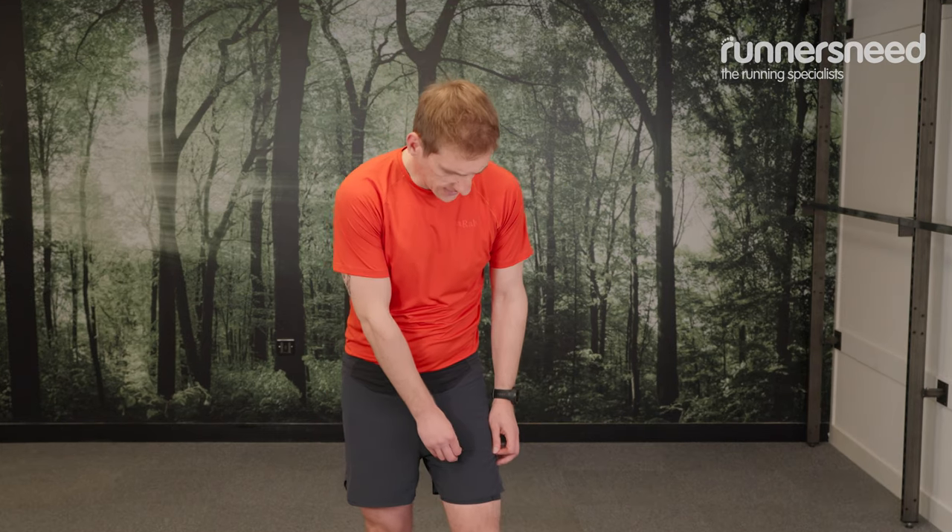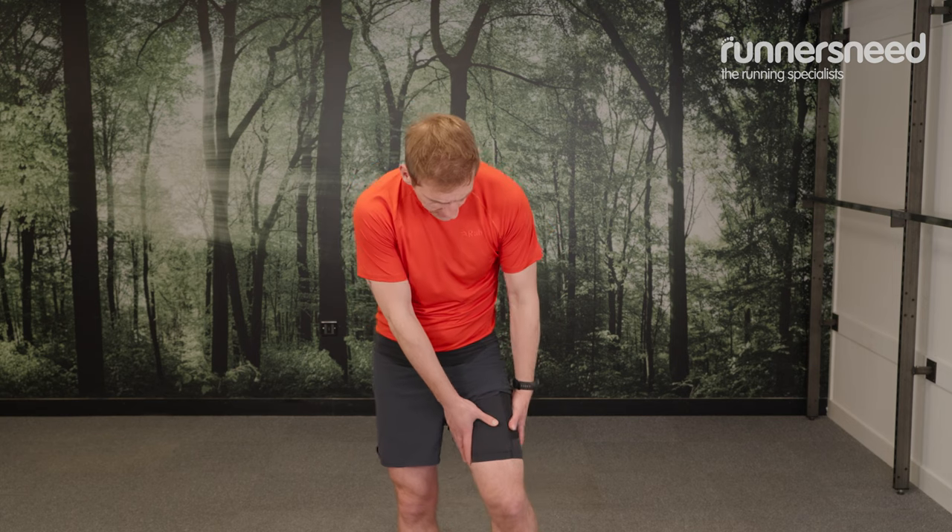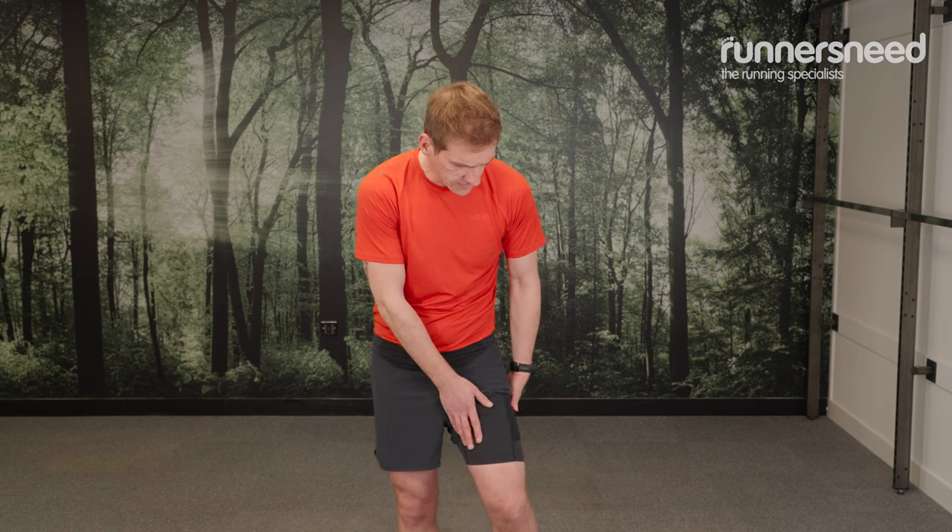If you're someone who likes a particularly tight compression short, I'd say that perhaps this isn't the one for you. For me, it's slightly baggier than I'm used to if I'm wearing a compression short or compression sock. But it's really good for giving that coverage and support underneath, so I think it's a personal preference there.